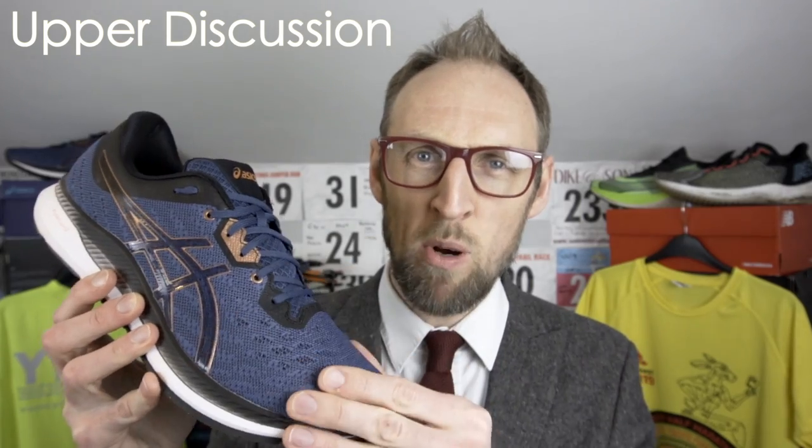In terms of upper fit, I found the EvoRide to be a little narrower in the toe box area. I didn't really feel the arch too much in this one — it's definitely narrow up in the toe box, more in terms of width rather than depth.